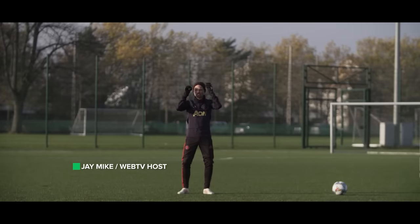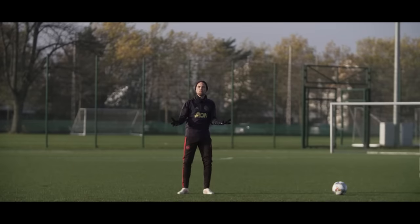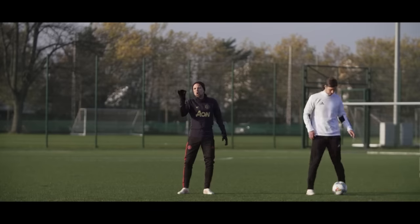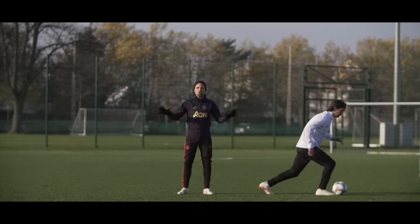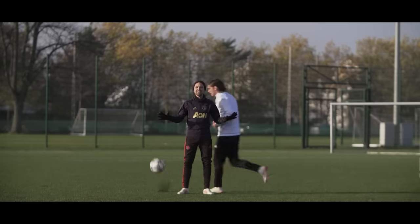Today we're gonna teach you the sombrero flick, which is an awesome football skill that's gonna impress a lot of people. I'm still working on perfecting the skill, so instead I brought my buddy Nate who's got it on lock to show you guys how it's done.